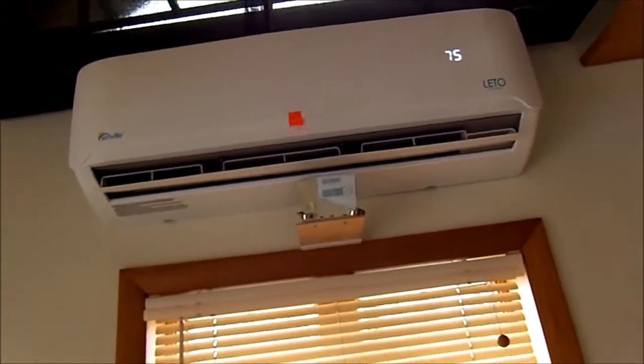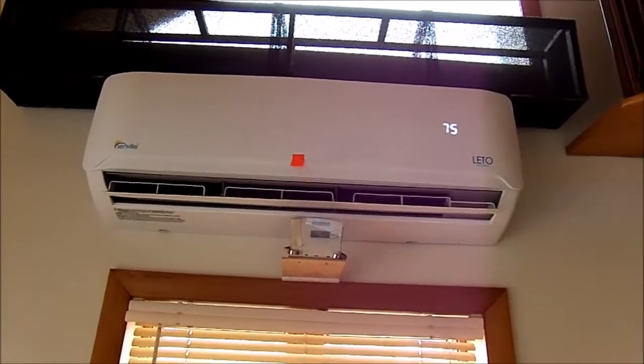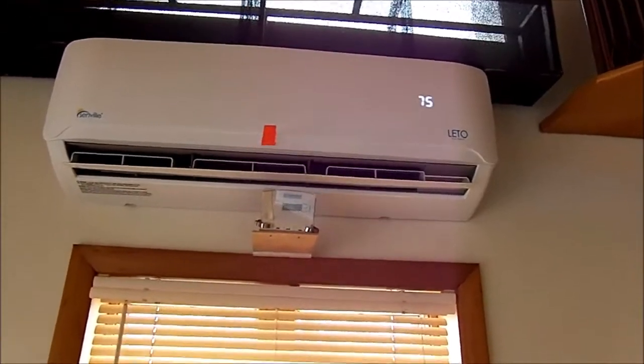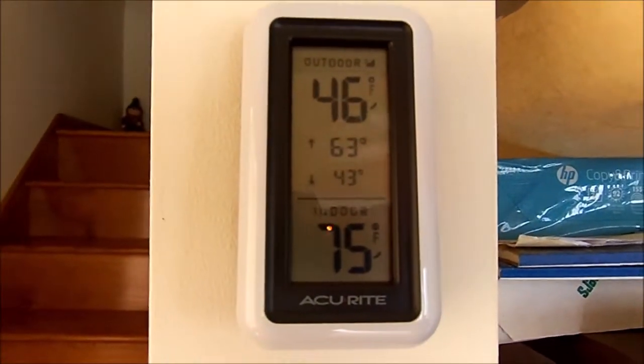It is mid-April 2021, and this is the temperature inside the house right there: 46 degrees outside, 75 degrees inside.